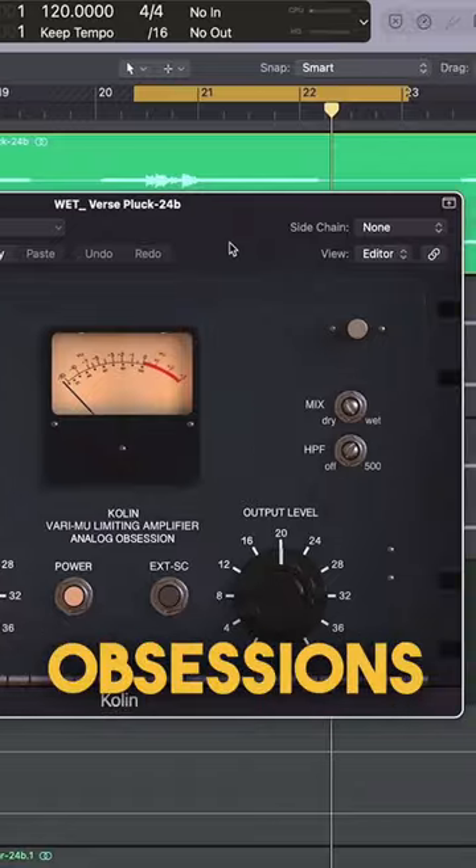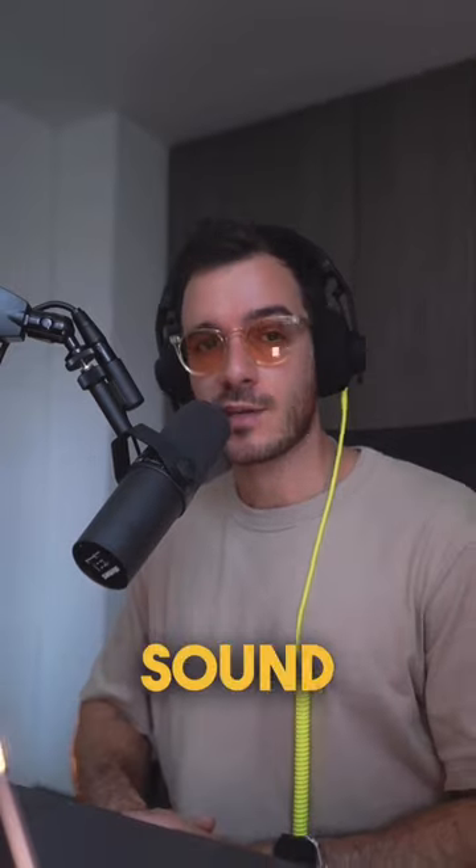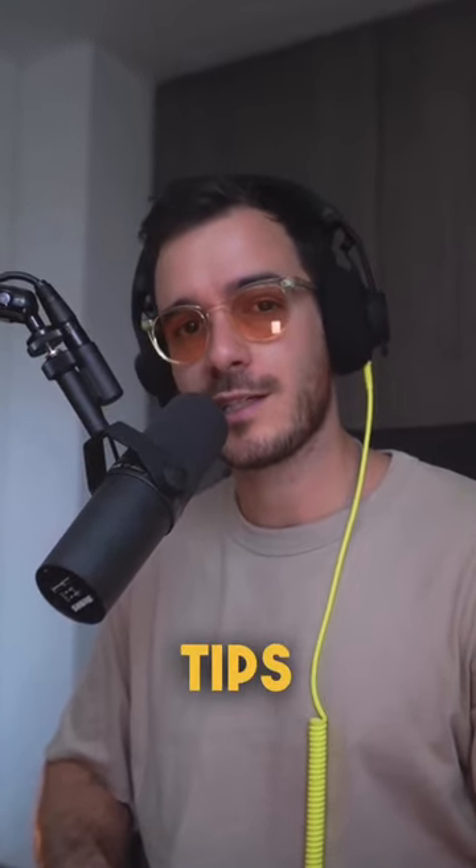If you're looking for that tubey, gooey, saturated goodness, then the Colin by Analog Obsessions is what you're going to want to use. Drive that input to add those harmonics and see how it affects your sound. Save this post so you can download these compressors, and don't forget to follow me for more daily tips and tricks. Peace!